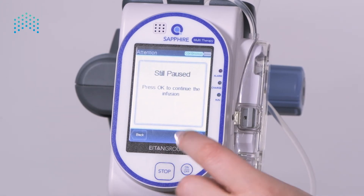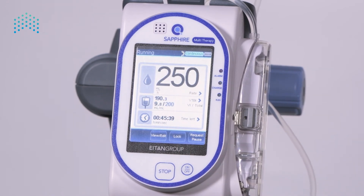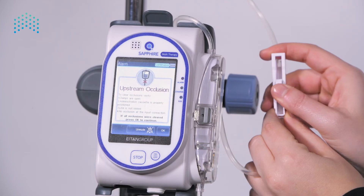To continue the infusion, press the Request Continue button on the toolbar and confirm the action by pressing OK. The infusion is running again.